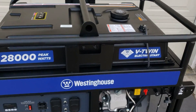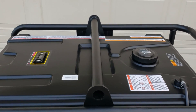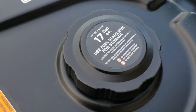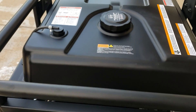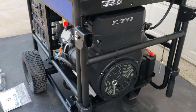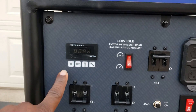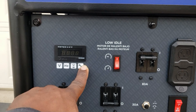Let's go through some of these specs. First off, let's start with the gas tank — you got 17.17 gallons of gas in this thing. A 17 gallon tank for a 1000 cc engine. You have your hour meter — it gives you the full hertz, the generator runtime and your service hours.